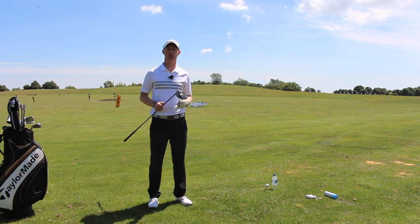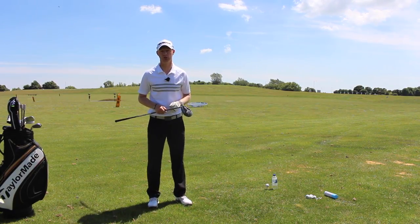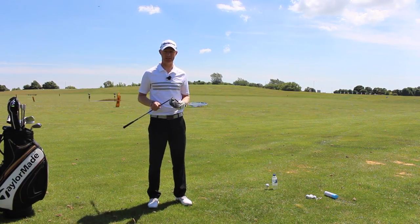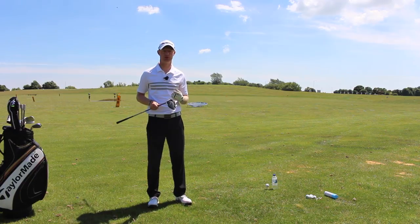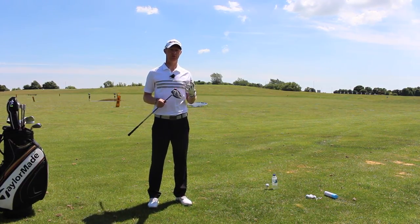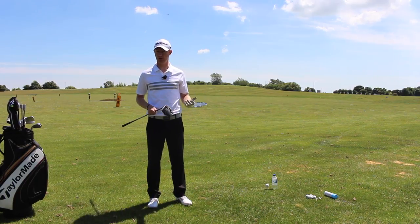Jed Walters here and I've got a quick drill which is going to help you improve the quality of your strike across the board. I'm going to do it with driver so we can see a little bit easier, because the driver is probably the one where the strike for the majority of you guys out there would influence direction, miss fairways, and loss of distance.